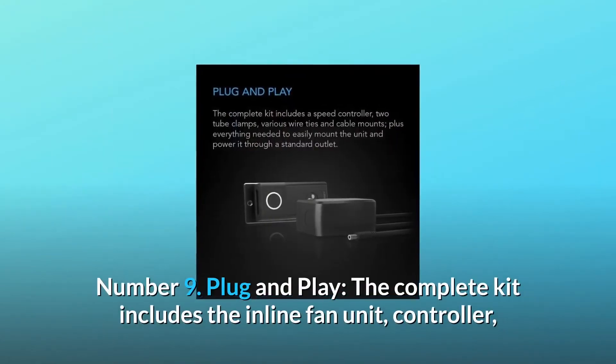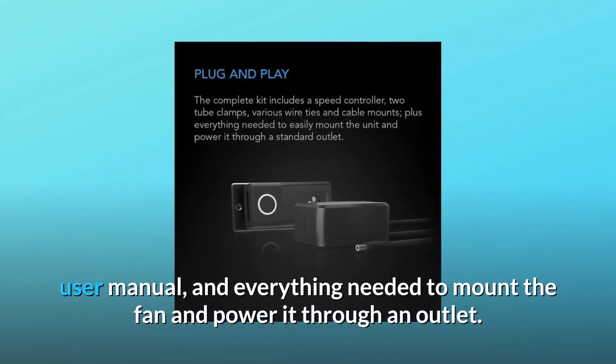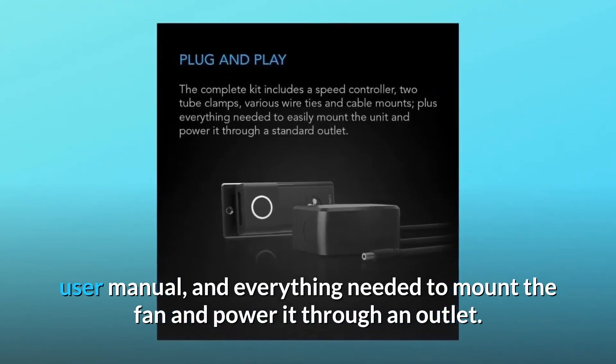Number 9: plug and play. The complete kit includes the inline fan unit, controller, user manual, and everything needed to mount the fan and power it through an outlet.